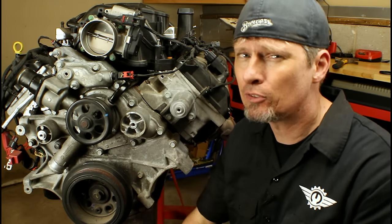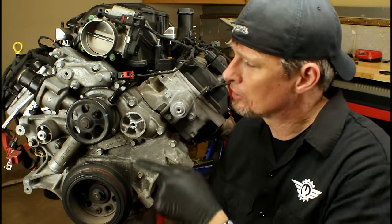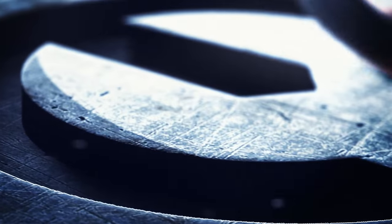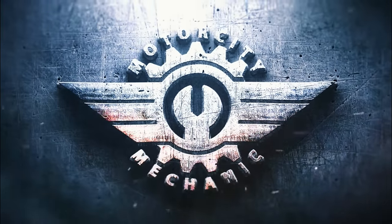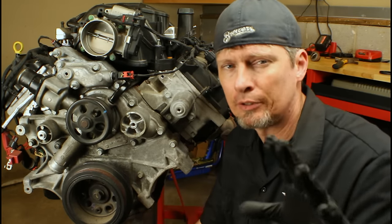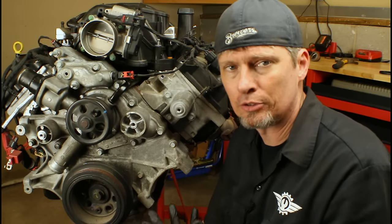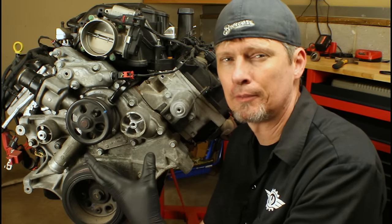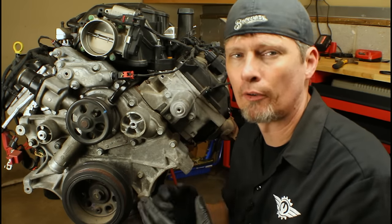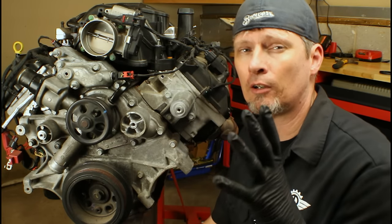In the previous video, we talked about using the bleeder screw or bleeder bolt. If you run into issues, I'm going to give you an alternative method that's going to work just as well. If you haven't watched the video on bleeding the coolant system using that port, I want you to stop right now — there's a link above and in the description. That's the method I highly recommend; it works the majority of the time. This video is about what could go wrong. We're going to talk about why you need to bleed, issues that might come up related to the bleeder, and then the alternative method.